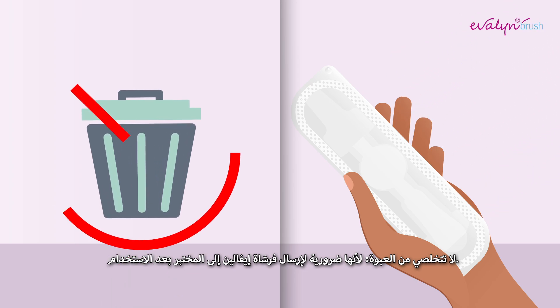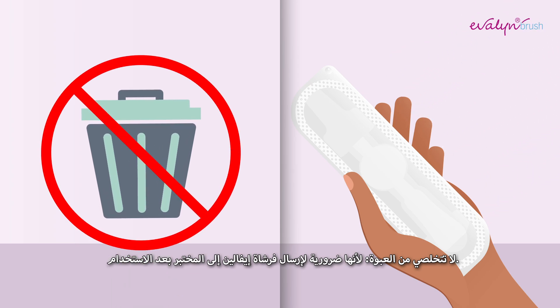Do not throw the packaging away, as it is necessary for sending the Evelyn Brush to the laboratory after usage.